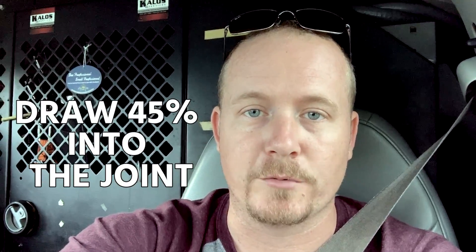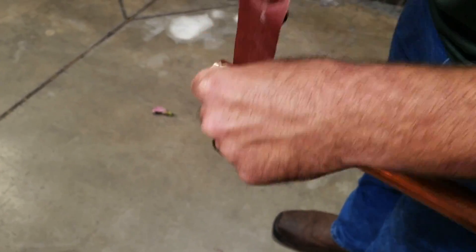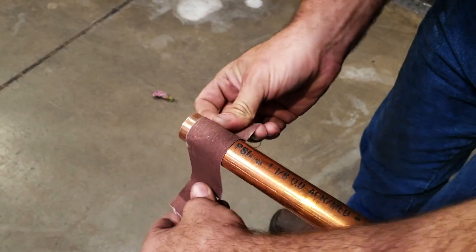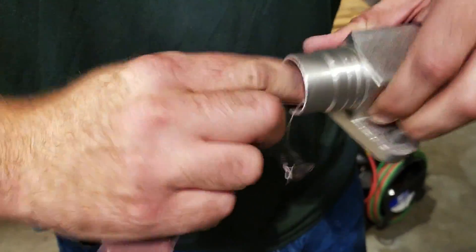Now in his case, what I really like that he did is he made sure to draw that 45% into the joint really well. What you want to do is make sure you prep the pipe real well — nice and clean. Don't touch it with your oily, grubby phalanges. Make sure you clean this thing up real good.